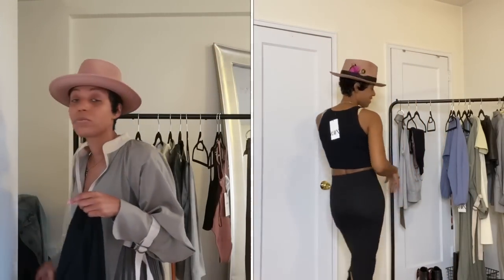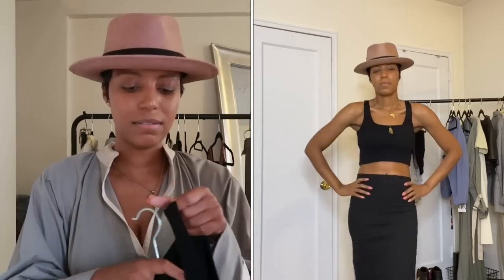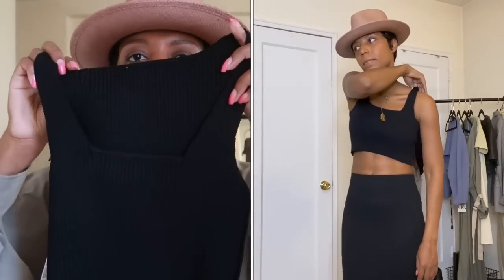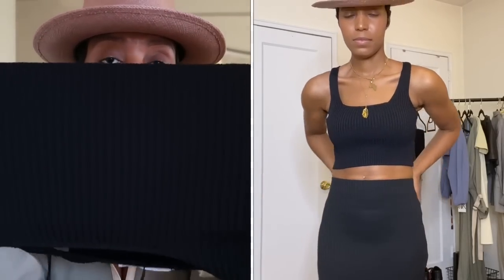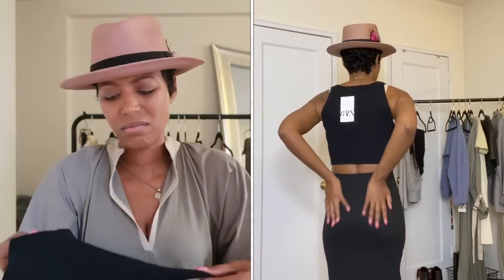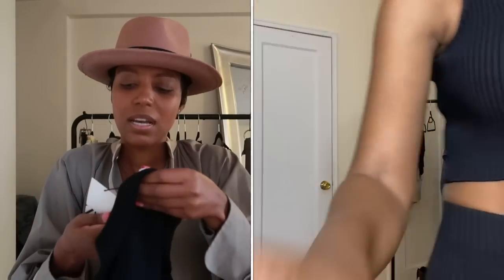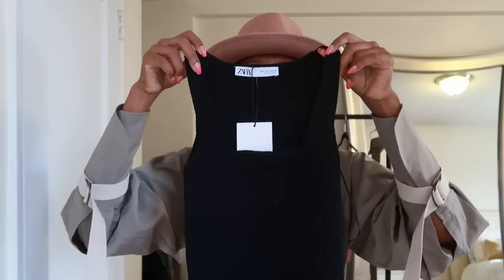Pairing this top over the skirt — I'm just going to put it out there right now, I'm not going to keep this top. It's a size small. What attracted me was the square neckline in the front, but it feels too itchy. It stretches a ton, but it just feels itchy and I don't really know where I'd wear a crop top like this. Maybe with some high-waist pants, but it's nothing amazing. Price is $25.90. I don't love it — nothing about it stands out compared to everything else I got.